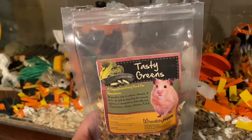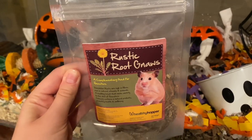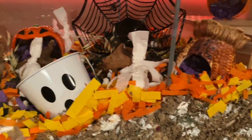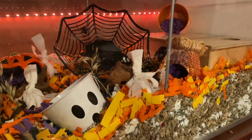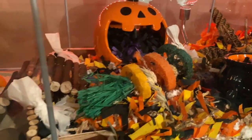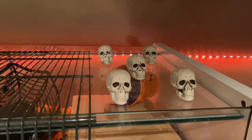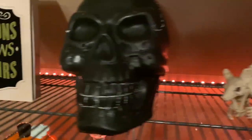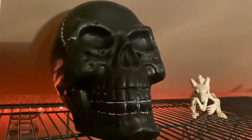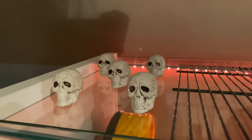I added in some of these tasty greens that I got from Hamster Mail, and some of these rustic root gnaws also from Hamster Mail. This is what our final enclosure is looking like. On top I just added these cute little tiny skeleton heads, this rat skeleton but the tail came off, this big skeleton head, this potions, bruise and elixirs book, and more of these little skeleton heads.